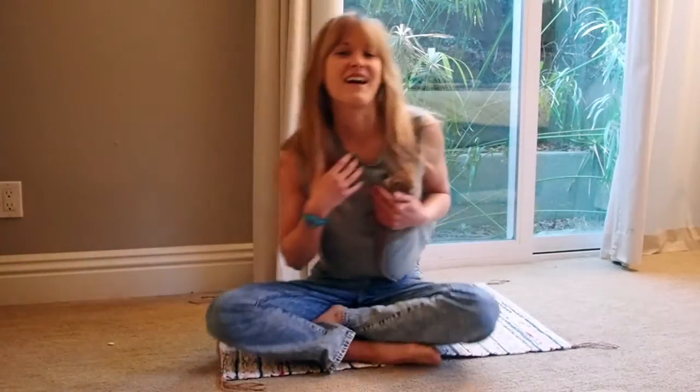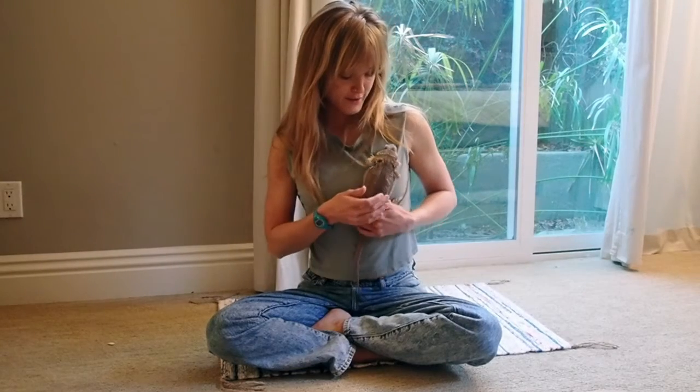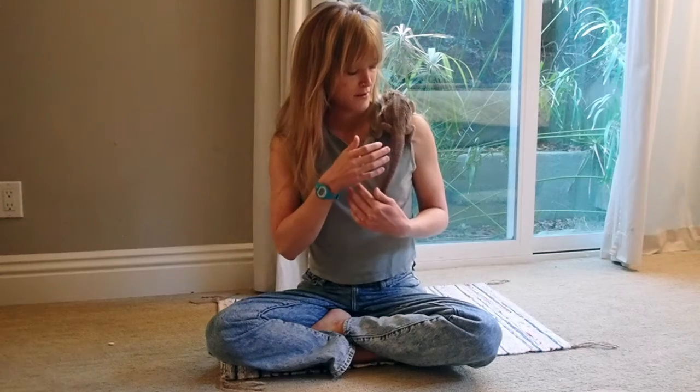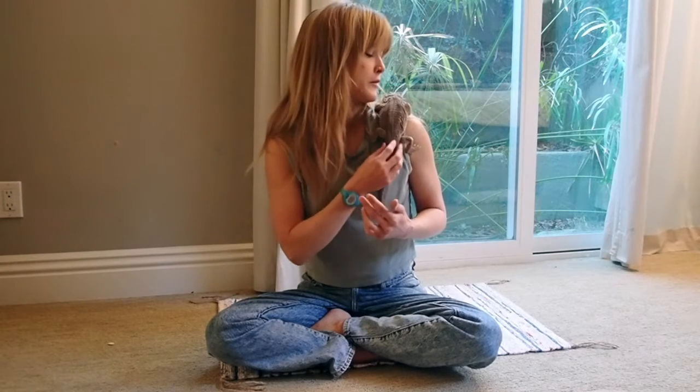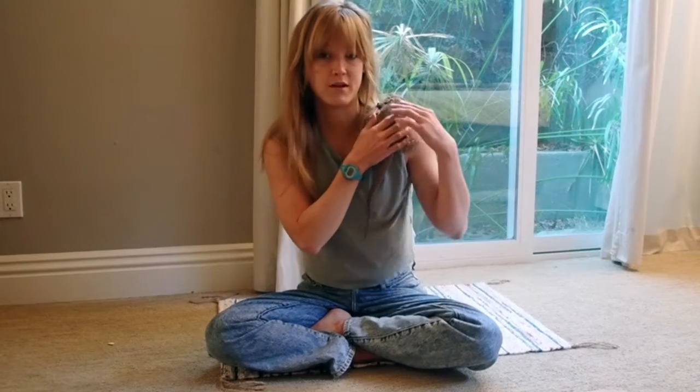Hi, I'm Leah. This is Moss, or Bob Moss — that's his full name — my bearded dragon. Where are you going, Bob? He sees the plants. He loves plants. We went out for a walk earlier today.